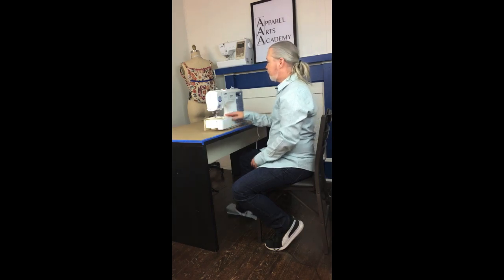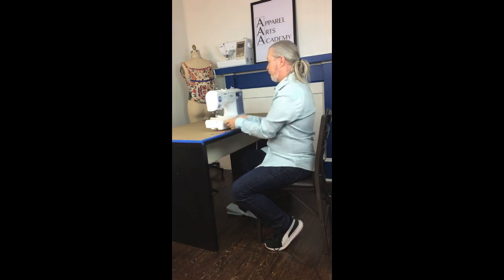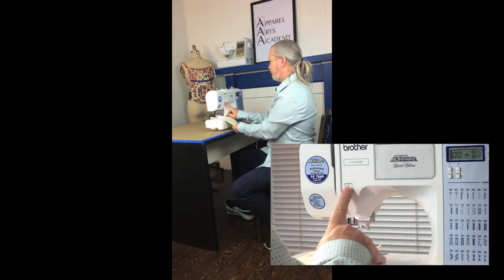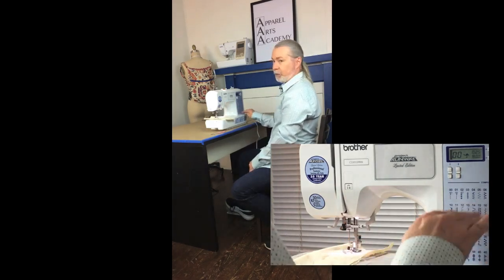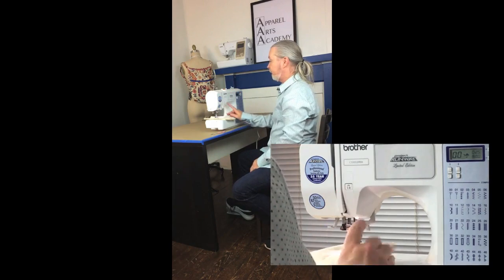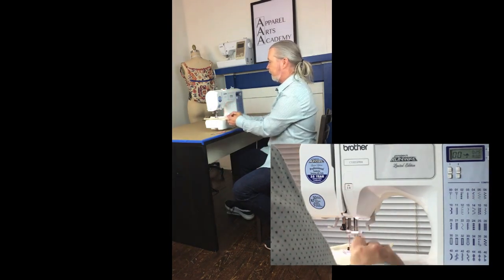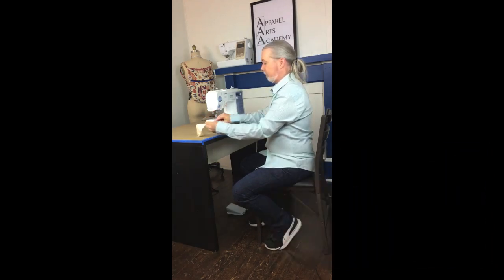Now I'll show you the reverse button. Some machines have a lever on the left or up top instead of a button. When you start or end a seam, you back-tack by doing a few stitches forward and then reversing. Sew forward, press the button to reverse, then go forward again, then reverse — that's a back tack. In many exercises I'll say 'back tack to begin and back tack to end,' meaning back-tack, sew your seam, then back-tack again at the end.